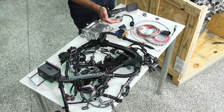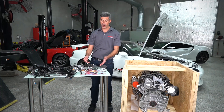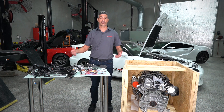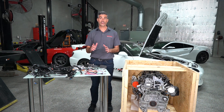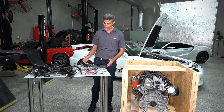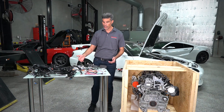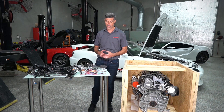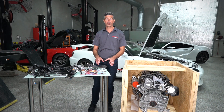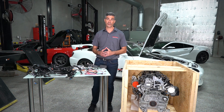Also included in the package is a chassis interface wire harness. This wire harness is six feet in length and has flying leads, so it allows you to customize it for the sensors located in the chassis. That includes an APP sensor in the throttle pedal assembly, which is included in the kit, as well as the safety switches. There are connectors included in the kit that allow you to customize that length and make it as plug and play as possible.